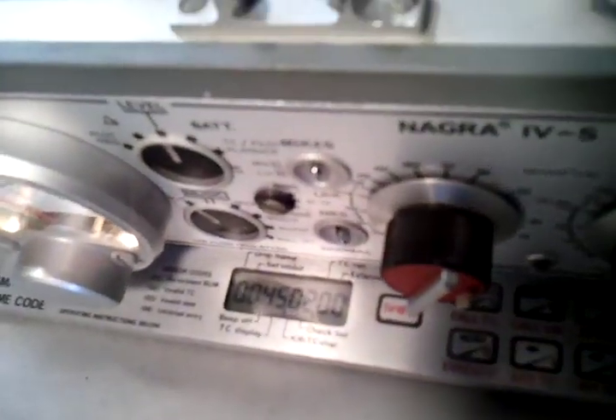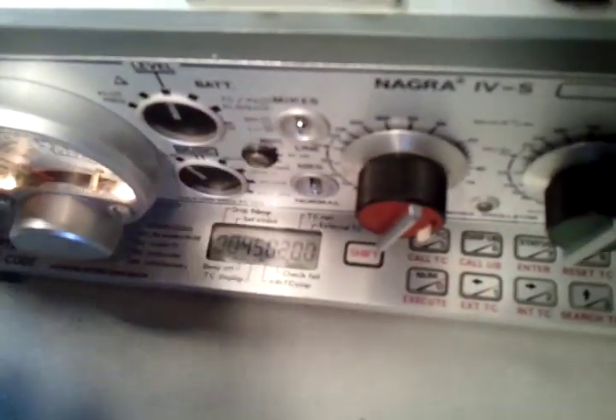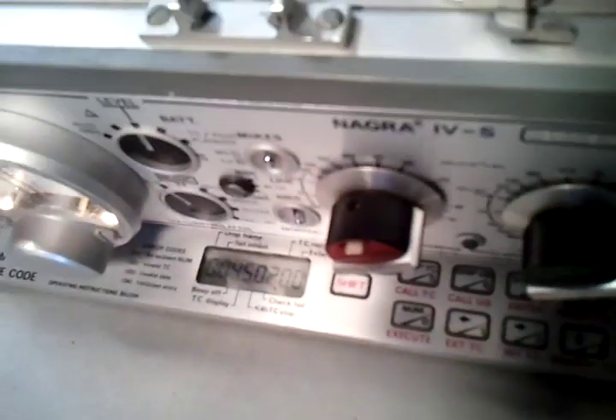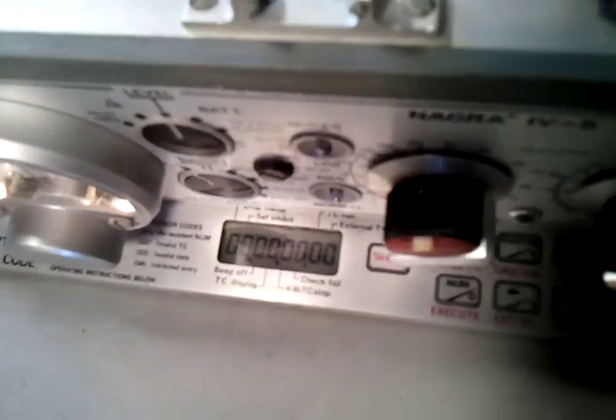I'll rewind the machine again to get into the section of tape that was recorded with time code. You can see the time code advancing once we get to the recorded section of tape. Since there's no time code on the tape right now, it's not advancing.